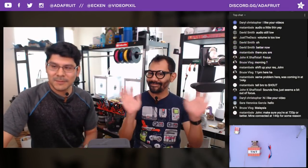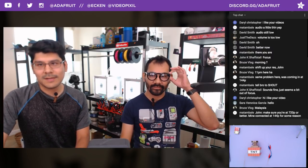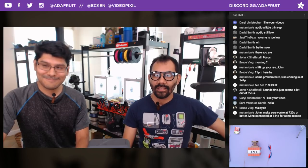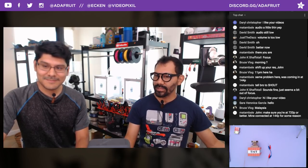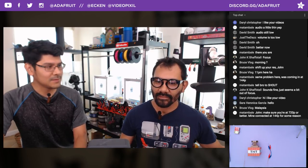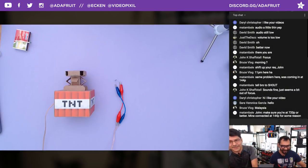Hey, what's up everybody? Welcome back to another 3D Hangouts episode 191 entitled Igniters and Gears. Happy 4th of July, guys. This week's project is fireworks inspired. The fireworks inspired project that you might have seen.